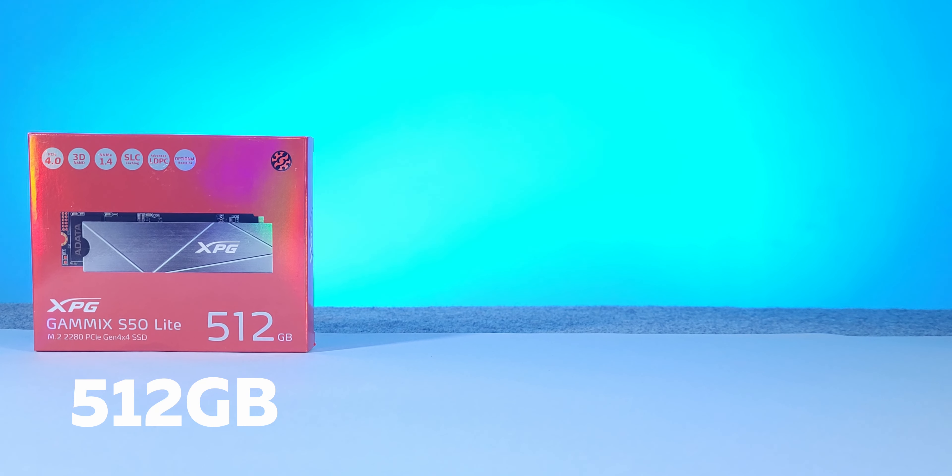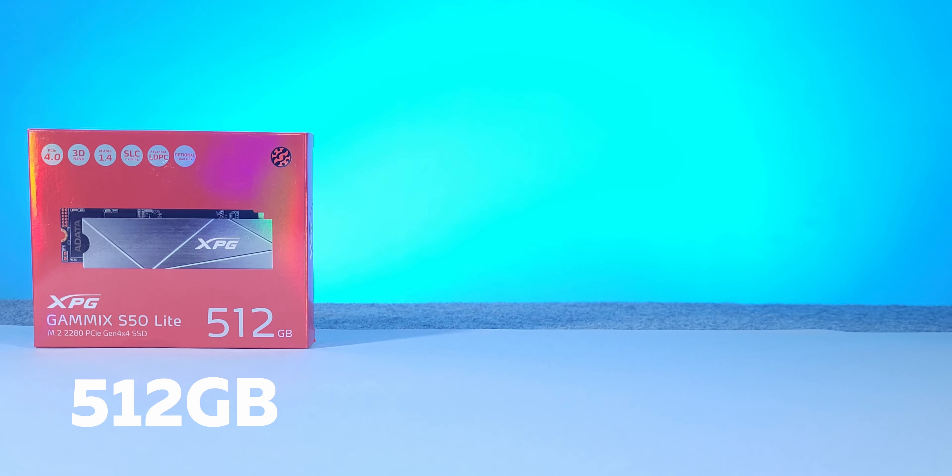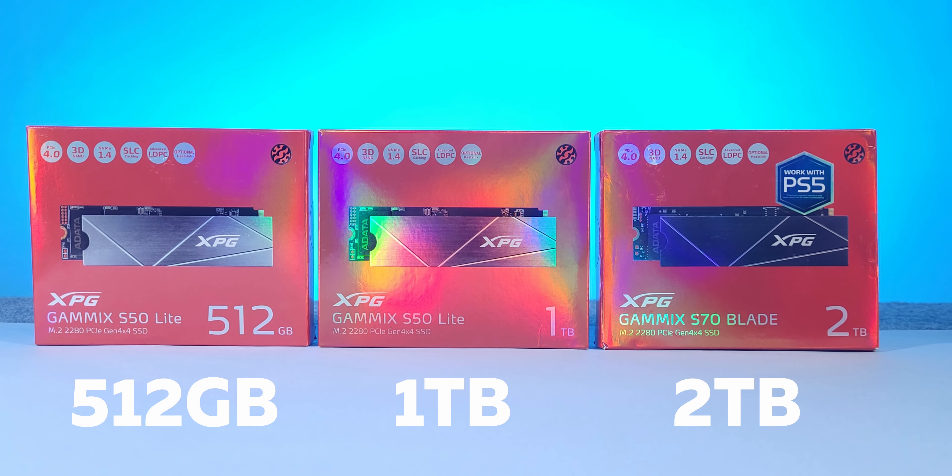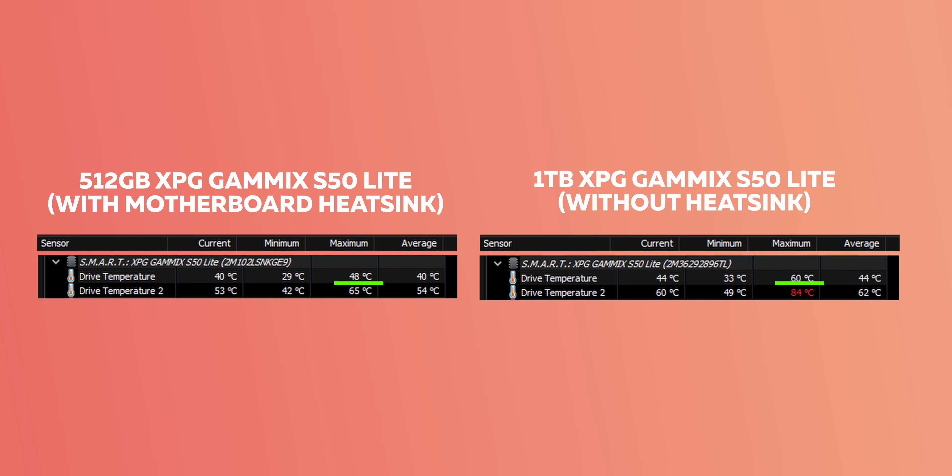Hey guys, this is Prashant and you are watching DataCore. The video can be a little longer but I promise it will be worth your time. So now let me talk about total storage: 512 GB XPG Gammix S50 Lite, 1 TB S50 Lite, and then a 2 TB XPG Gammix S70 Blade.